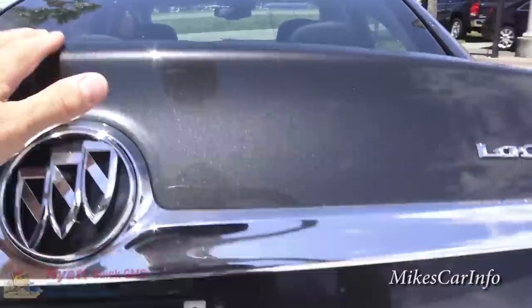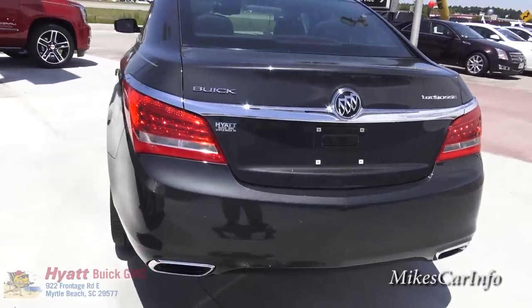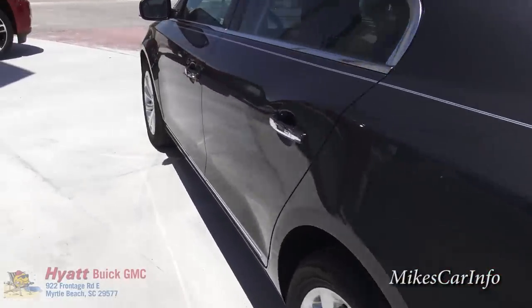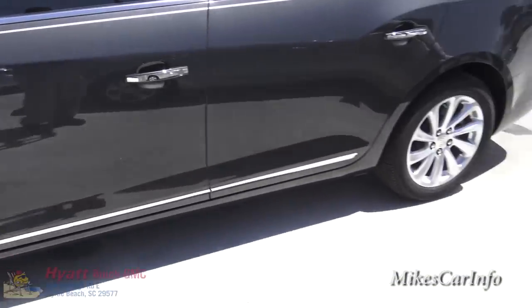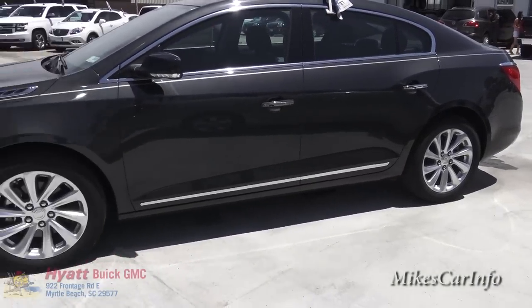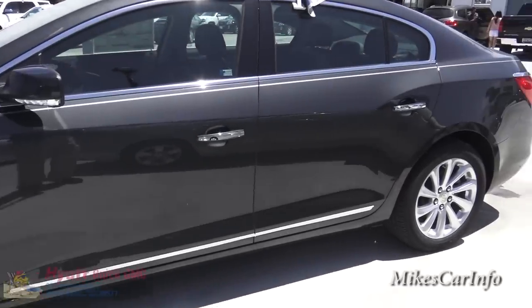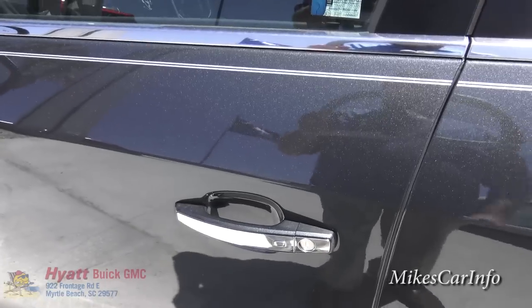I think the 18-inch wheels really go well with this size vehicle. 20-inch may work too, but the 18 seems like a really good size for the particular shape and size of this vehicle. Going back to the proximity key — you can use the vehicle just by pushing the door button with the key in your pocket.